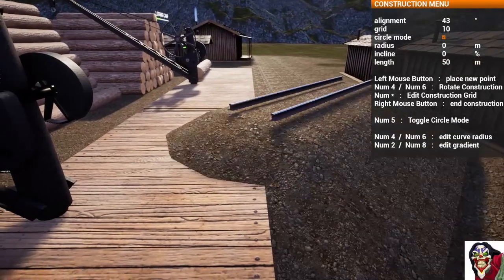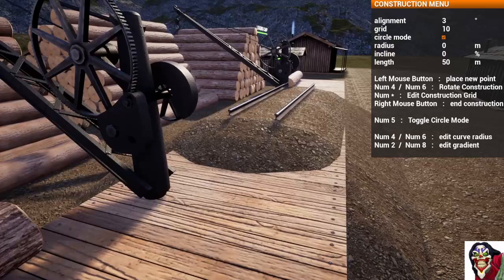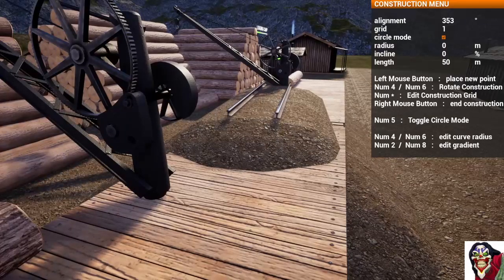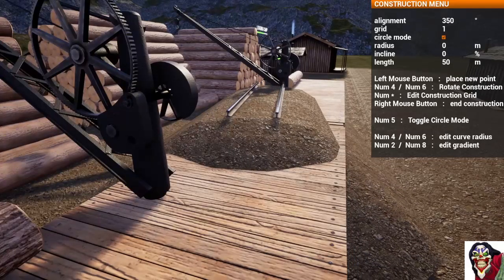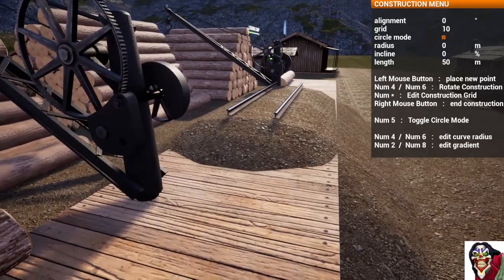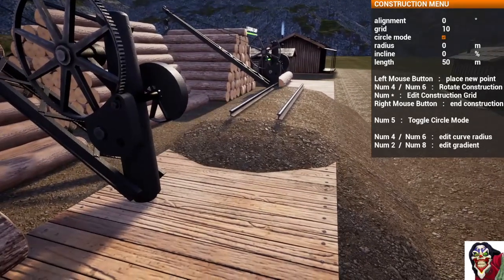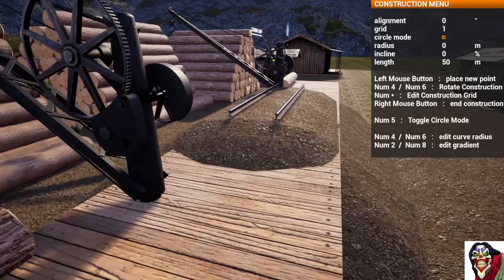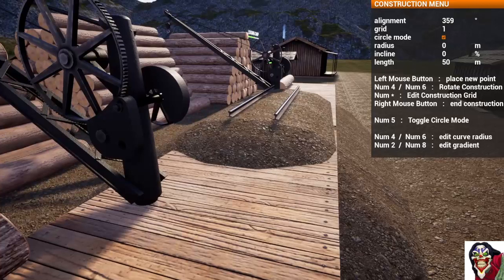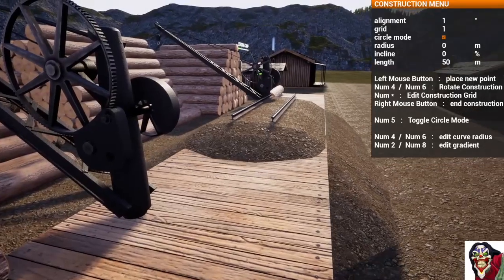We spin the track around so that it lines up and builds along the edge here. As we can see, it's not on a 10-degree increment, so we go back to 1-degree increments. At 140 degrees we can see this one is not quite perfectly east-west — so it's not at 0. We go to 1-degree increments: one direction is too far, and slightly too far the other direction as well.